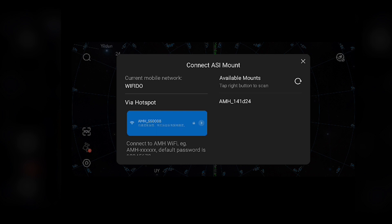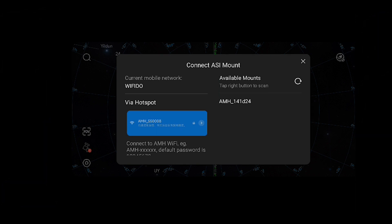The Wi-Fi signal of your mount will appear under available mounts, and it will start with AMH underscore followed by a specific figure for your mount. Select that Wi-Fi signal to connect the app. If it asks for a default password, the default password is 12345678. Be sure to use that if you're connecting the AM5 to the ASI mount app for the first time.